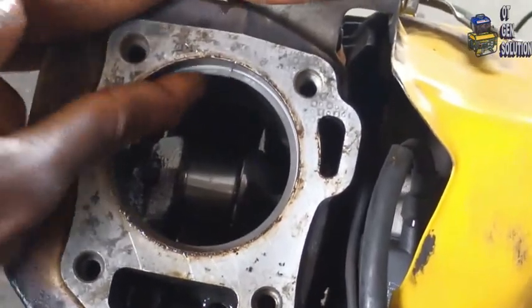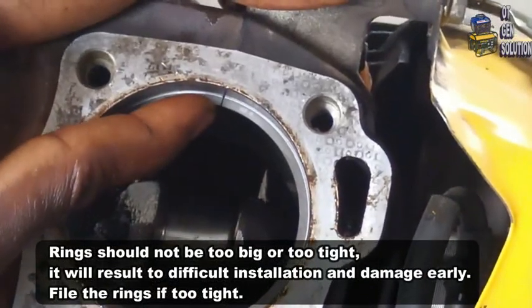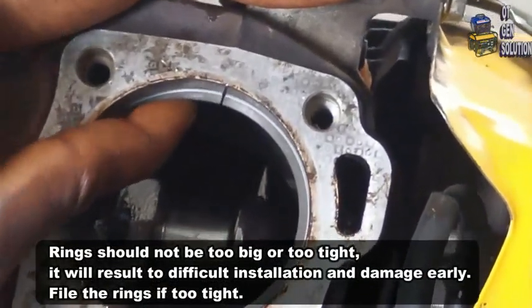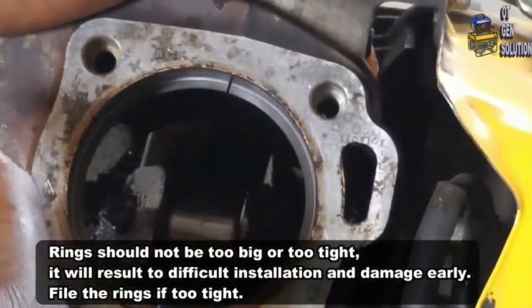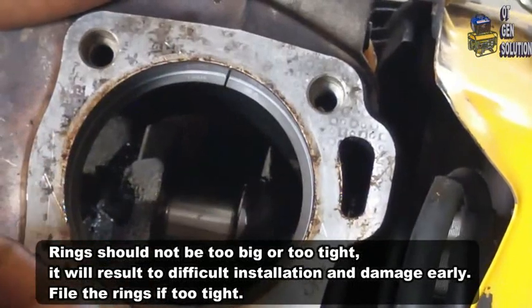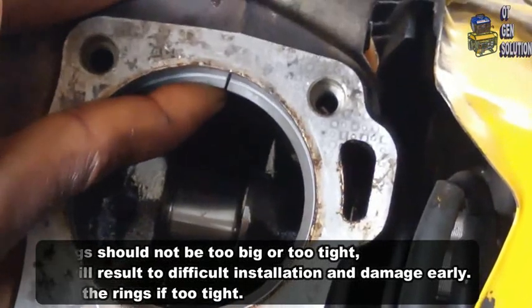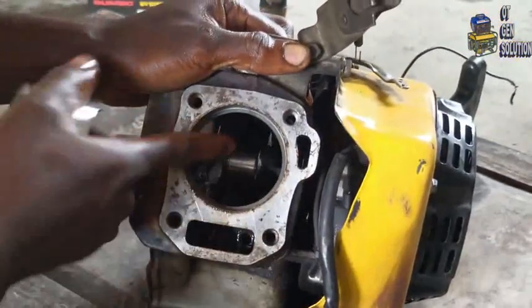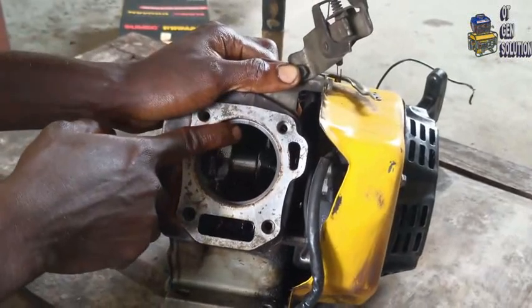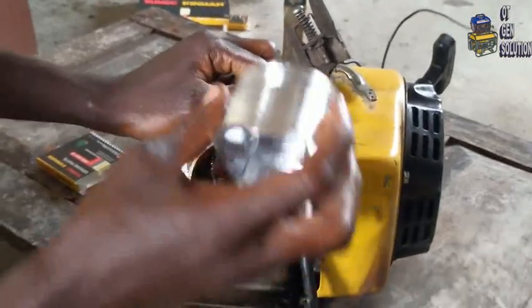This one is able to move freely — you can see it. If it's touching itself then it won't be able to move freely, which is a sign that it's too tight. If it's too tight you have to look for a smaller one. But as you can see, this one is okay — it's moving freely and the gap is closed, not too open. So this rinse is good to go. This is the piston.